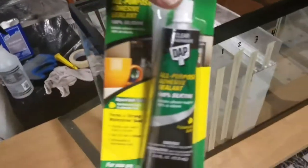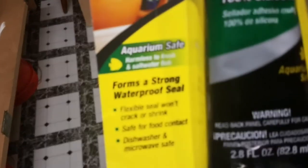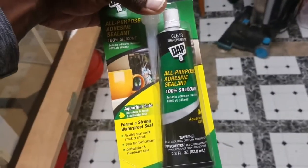I'm going to be using DAP silicone from Home Depot — this is aquarium-safe silicone and it can be had from Home Depot.